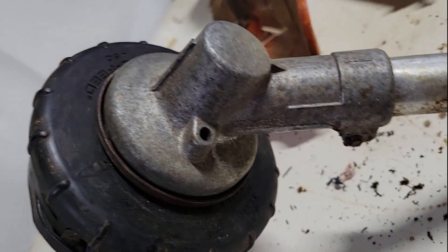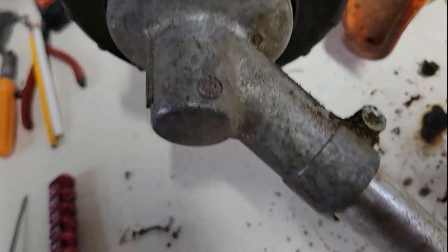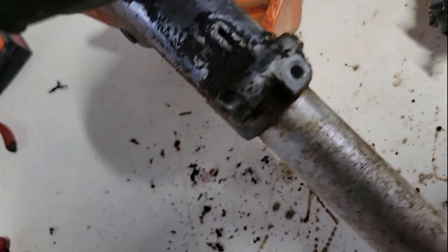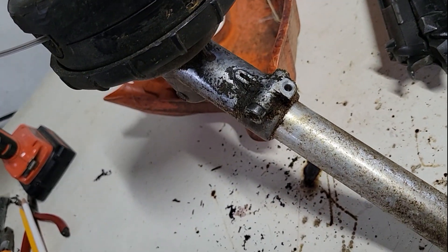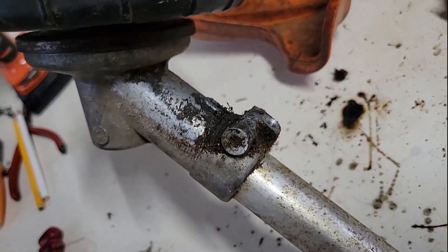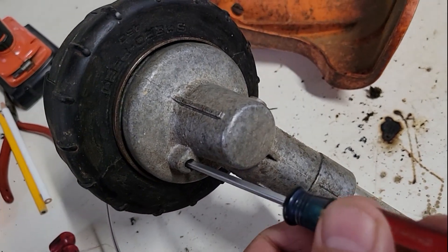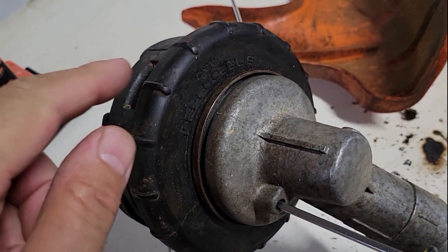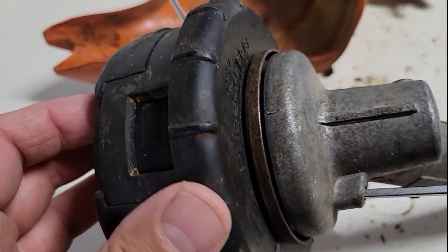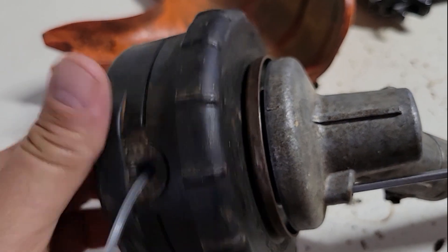Some of them have a grease fitting, some have a plug that you can take out. I took the cover off thinking maybe the place to grease it is under the cover — no, there's nothing. To get the string trimmer head off, stick a screwdriver in there and turn it clockwise like you're tightening it. It's got a left-hand thread.